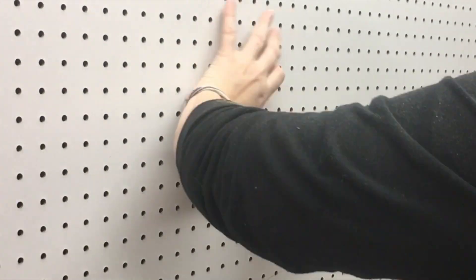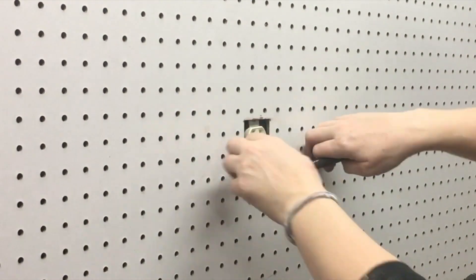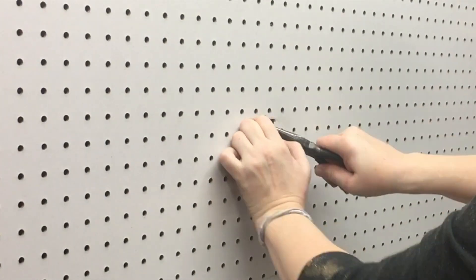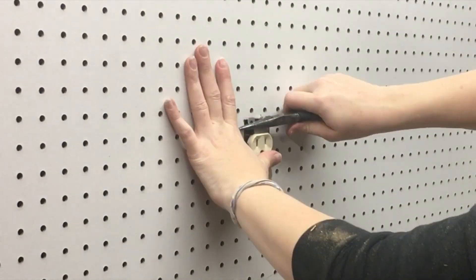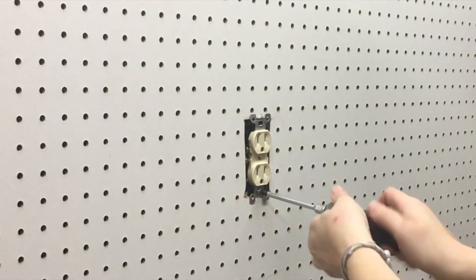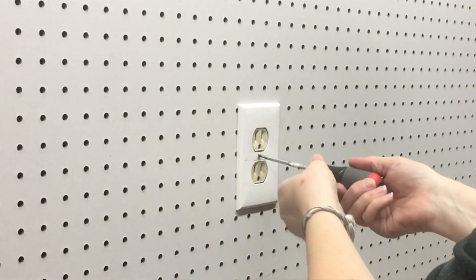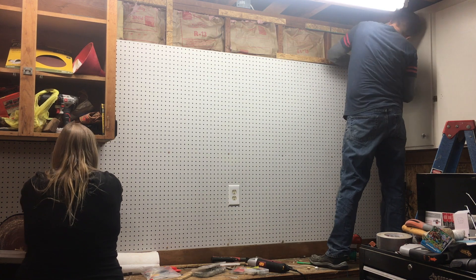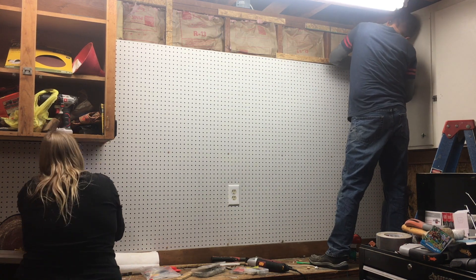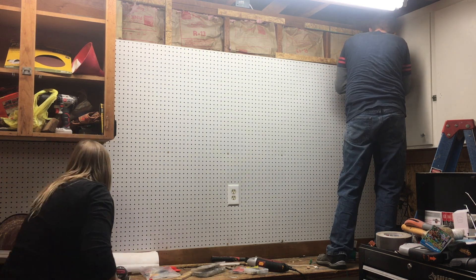Once the pegboard was up, I went ahead and pulled the outlet through so it would be flush with the pegboard and not buried behind it. Mostly because I really didn't want to have to dig for it whenever I went to plug something in. To keep the pegboard in place, we just went in and screwed it into all those places where we had put the spacers, to keep it off the two-by-fours. Really no big deal.